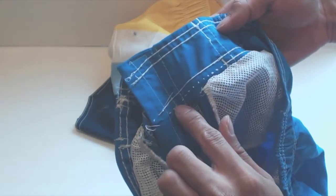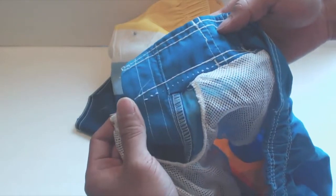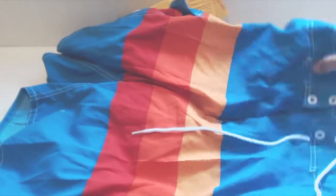Here I'm missing a seam entirely. So the workmanship for these garments isn't the best quality, but the trunks remain functional, and they might even last you a few seasons.